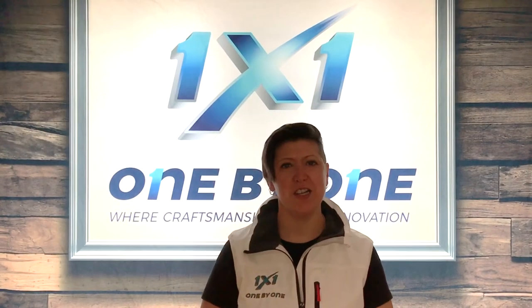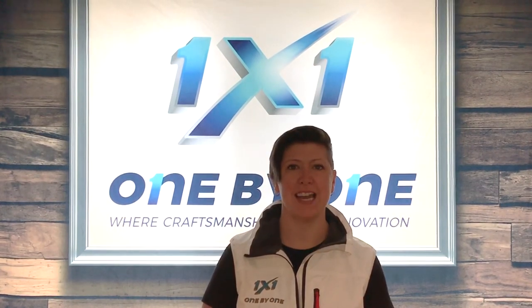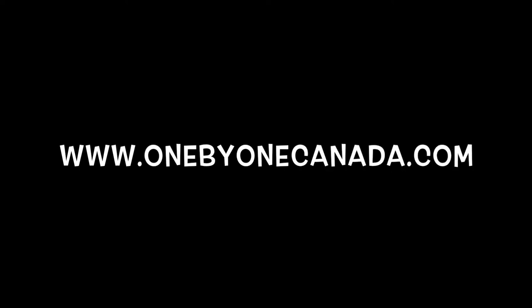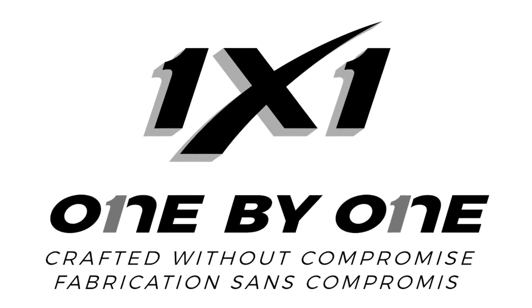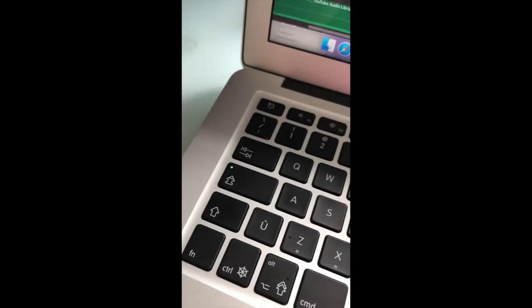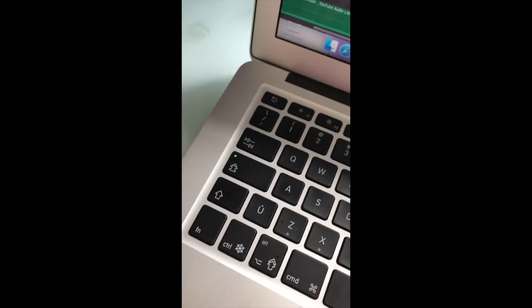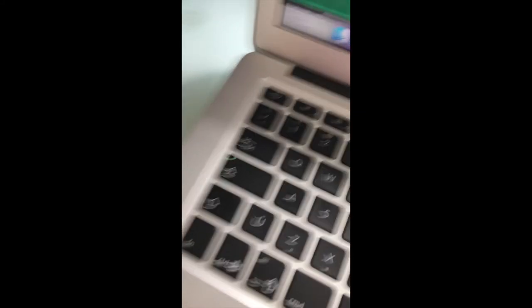For more information about our amazing products, you can visit our website at 1x1canada.com. We'll see you next time.